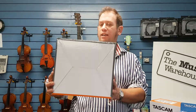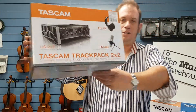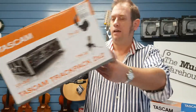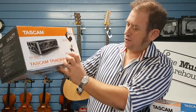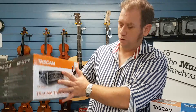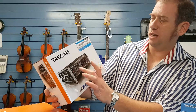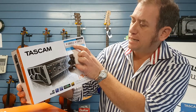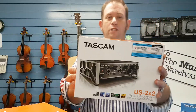Hey there, Justin here from the Music Warehouse. Here today to talk to you about the Tascam Trackpack 2x2 digital recording interface setup. Great setup. We've got the interface here, you've got some headphones and a TM-80 microphone, all for a very little value of costings to get you up and running with your recording. So you've got the Tascam interface which comes with a licensed copy of Cubasis LE, so you can get underway with your recording.